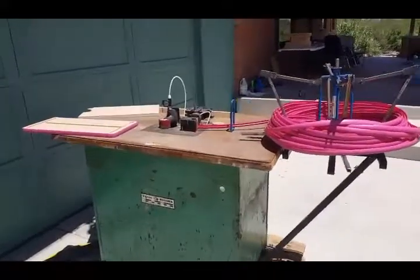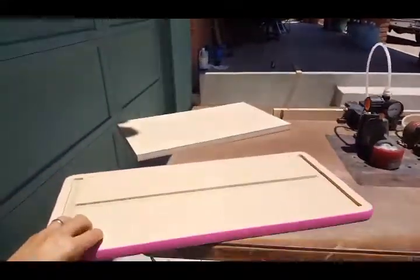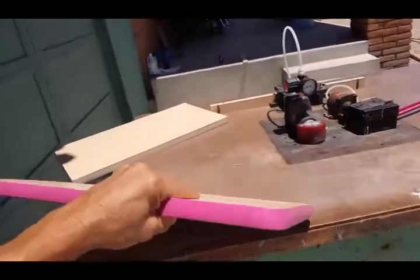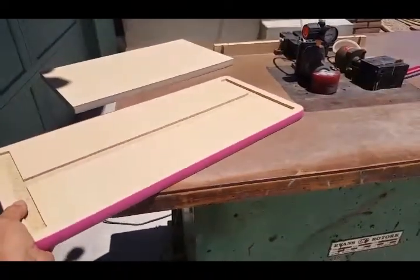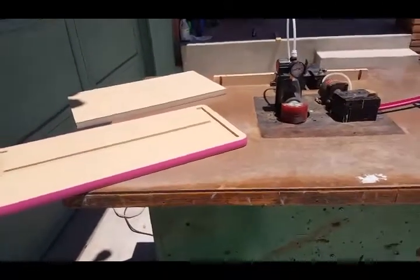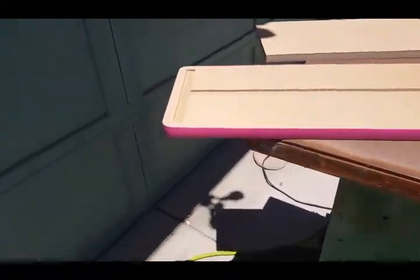If you don't know what T-molding does, there's a good example right here. This is a bench top that we used to manufacture for a girls table and bench set. The T-molding provides a really nice professional finished edge to your product. It's very durable, it comes in all sorts of sizes and colors, and it doesn't ding up walls or make marks on walls.